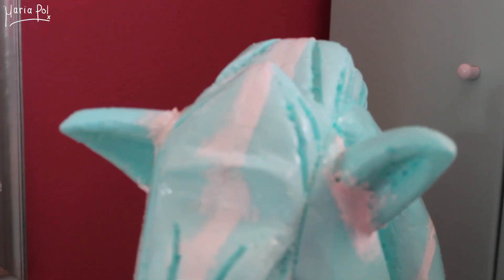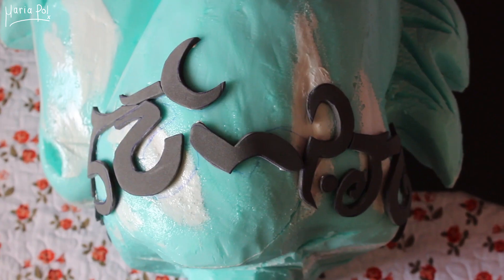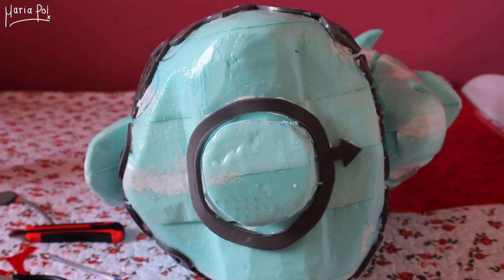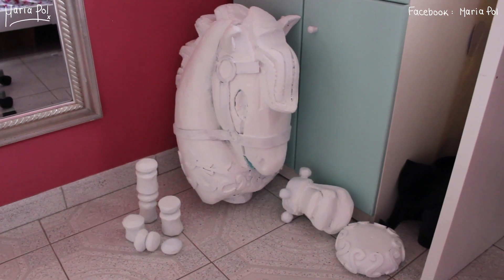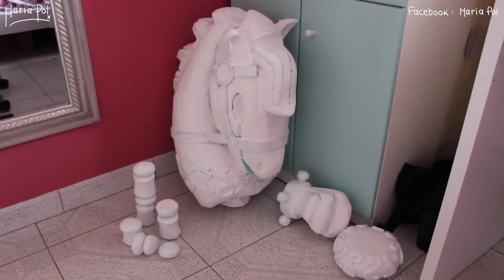I then sealed every piece with multiple thick layers of wood glue. Then I started adding some details with 5-millimeter EVA foam, and after everything was sealed with wood glue, I primed it with even more layers of gesso.